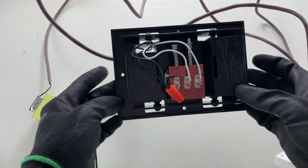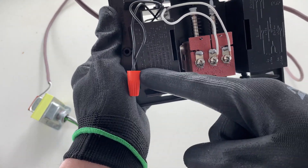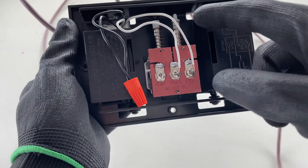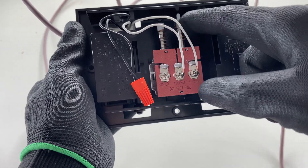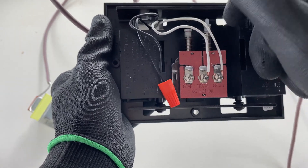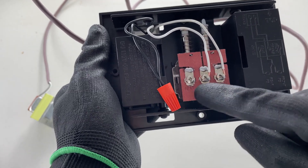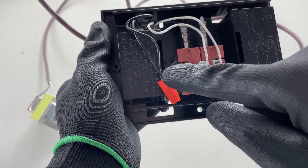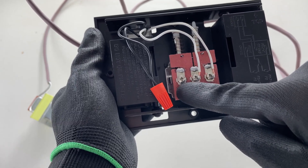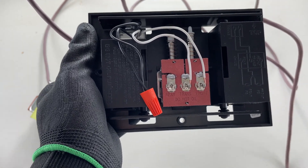The chime actually has two different places you can terminate on — it has a front and a rear. The front door does the double ding, and the back door just does the single. So you can tell them apart. You can wire this the same way: you would just make a third black wire connection here, and then you'd put the white of your back door cable on the rear terminal. And that would conclude your circuit.